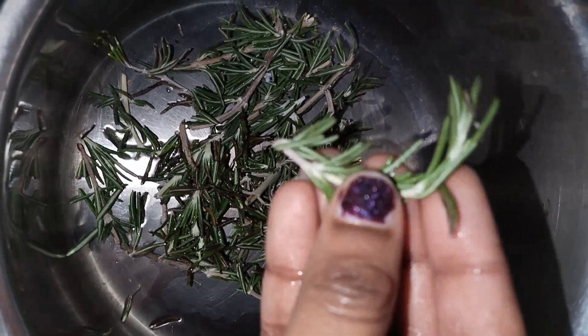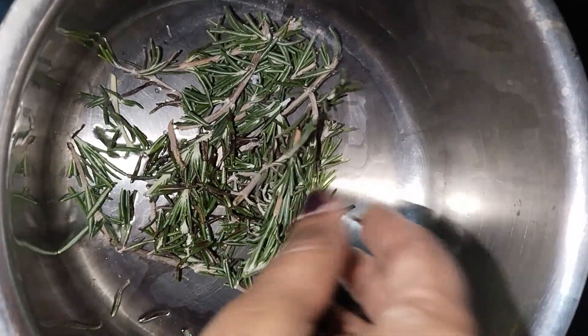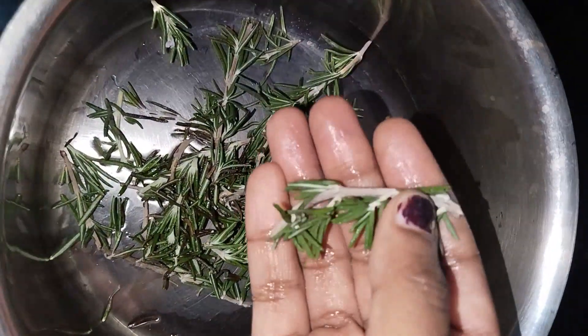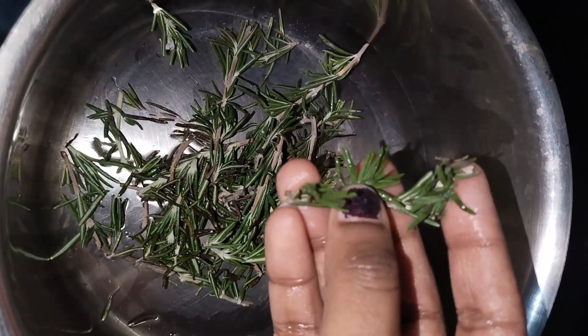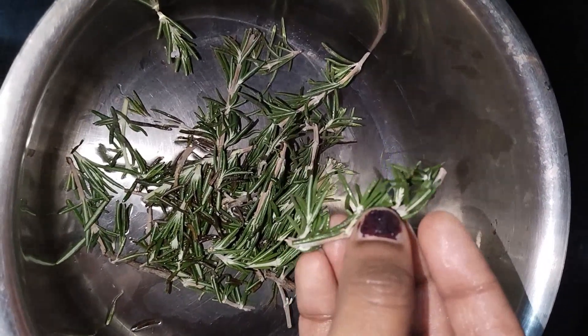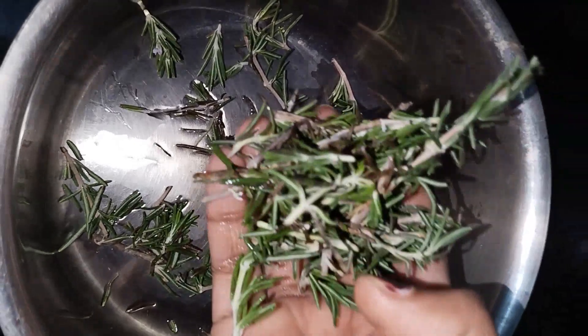Rosemary water, rosemary oil. I am going to try this recipe for rosemary water. I am going to share this recipe for you. It is simple.